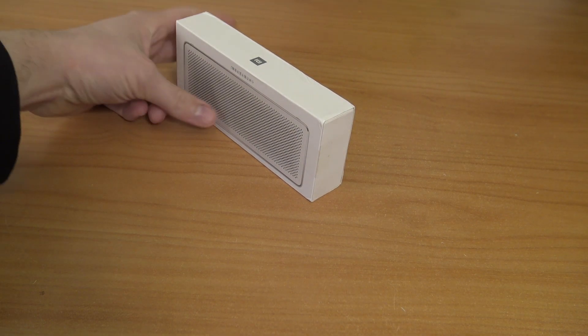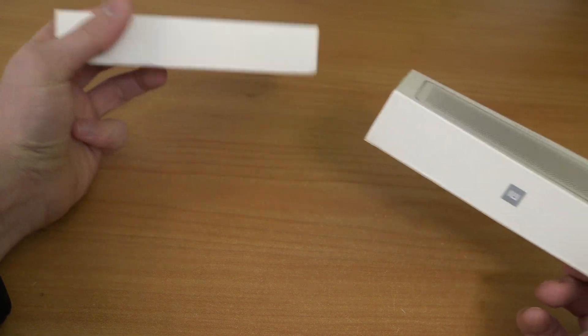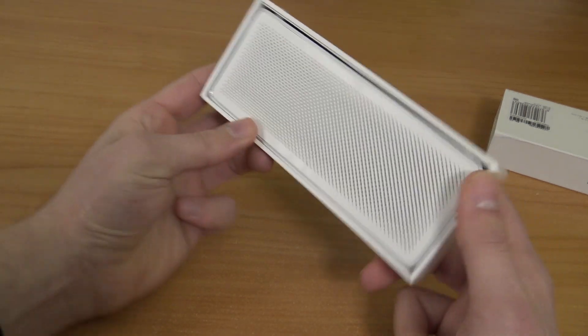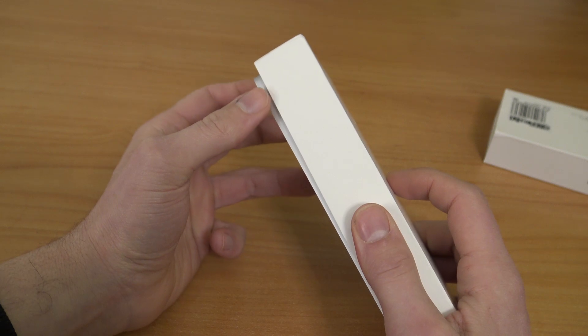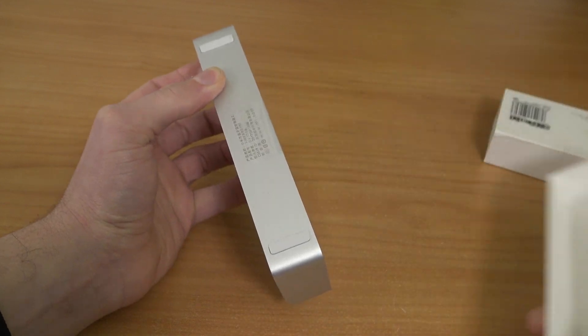Hey guys, welcome back to the channel. It's awesome that you're tuning in. In this video I want to take a close look at a Bluetooth speaker, because besides loving games I'm also a big fan of audio. Let's take a close look at the brand Xiaomi — Xiaomi sells a lot of different stuff, and there are some products out there that I think are quite interesting, like these Bluetooth speakers.